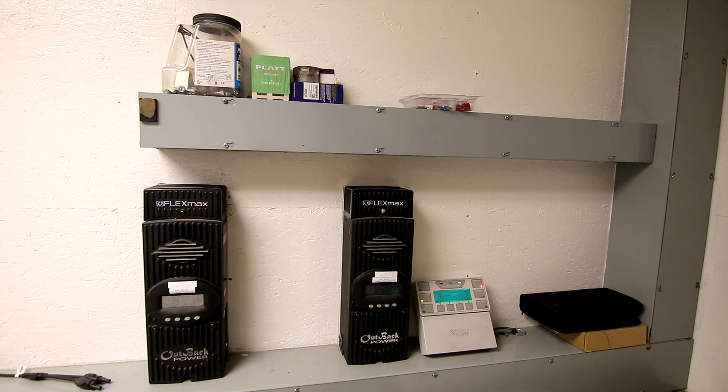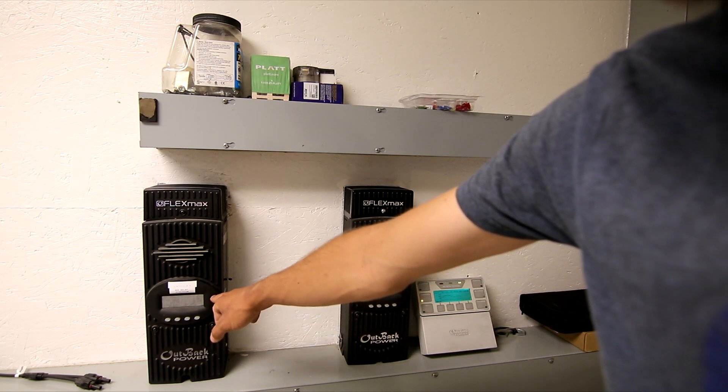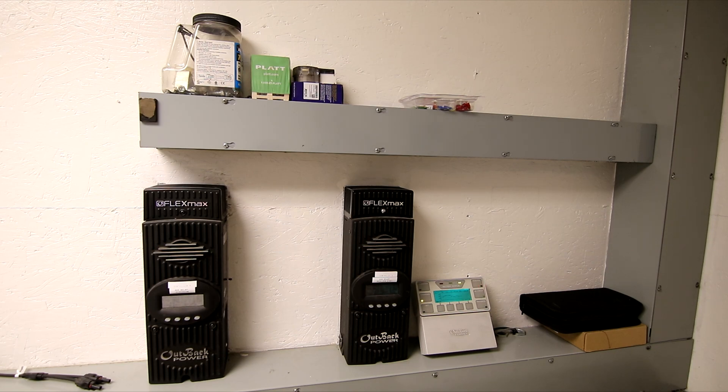Yesterday we had both charge controllers running pretty hard and generated 50 kilowatt hours of power — I'm very happy with it. We stayed pretty cool even though it was almost 100 degrees, and today we're going to have another 100-degree day, so it'll really be a great test of the system to see how well we can keep cool.